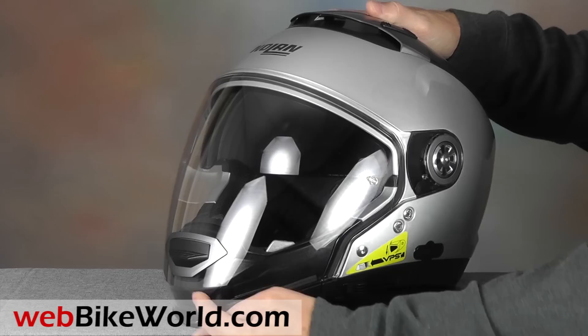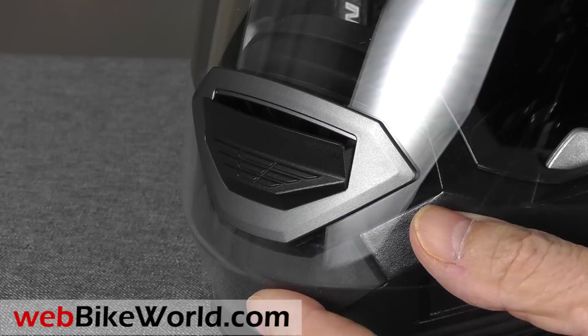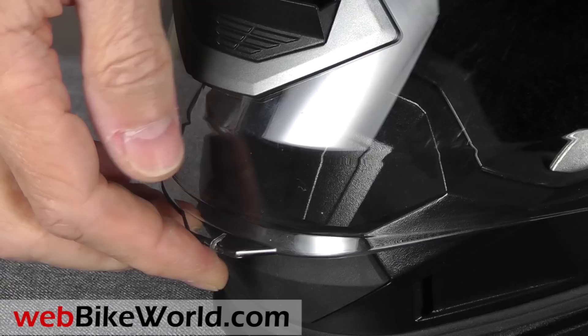As you can see, the face shield runs all the way down to the bottom of the chin bar. The large chin vent is built into the face shield and it moves air over the removable chin bar for ventilation. The face shield even has a couple of incremental positions for defogging.